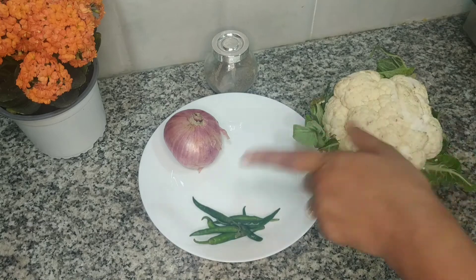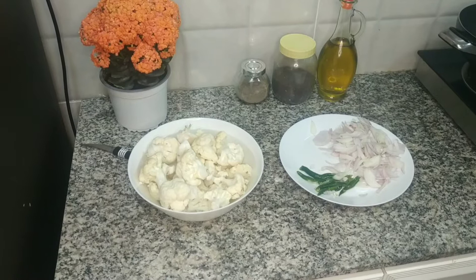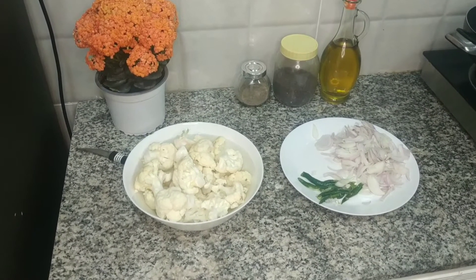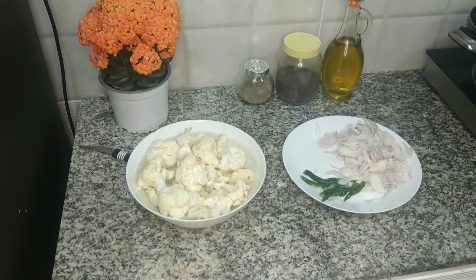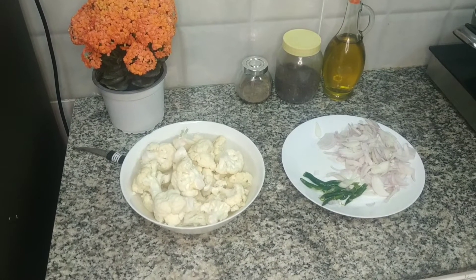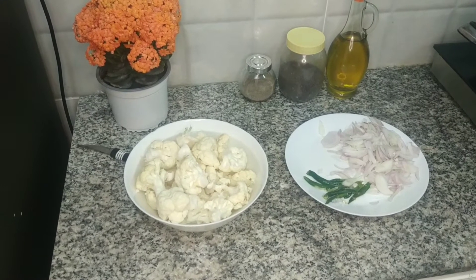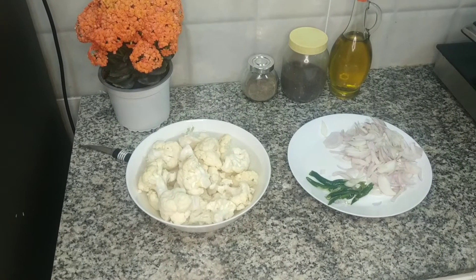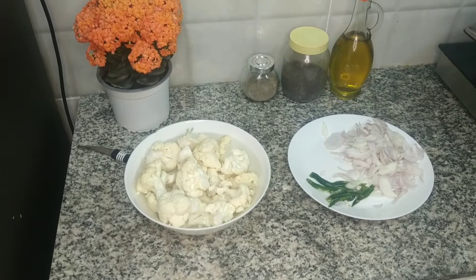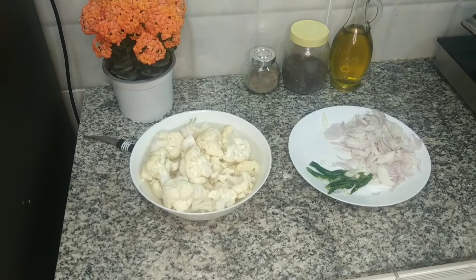First let me cut all this and come back to you. Now I have cut it. You can see the onions cut. The green chilli — I am not cutting it into slices, the choice is yours. Here I have got the cauliflower. A tip for cauliflower: when you cut it, soak it in salt water for at least 30 minutes, because there are insects. It is better to soak it for 30 minutes and then use it.